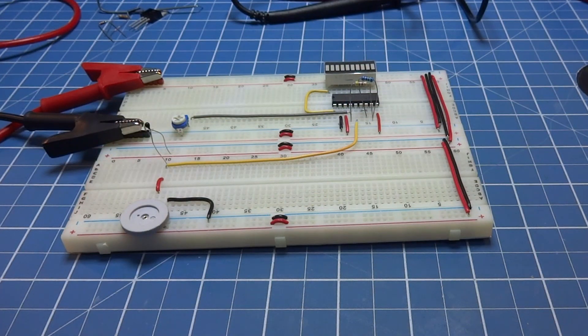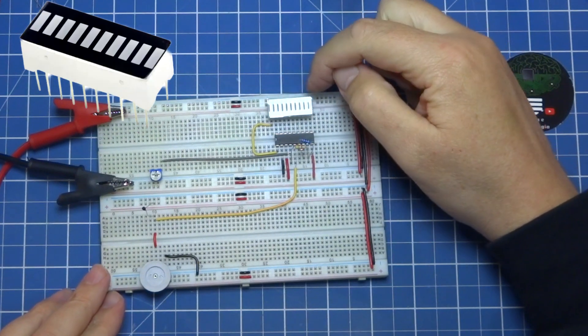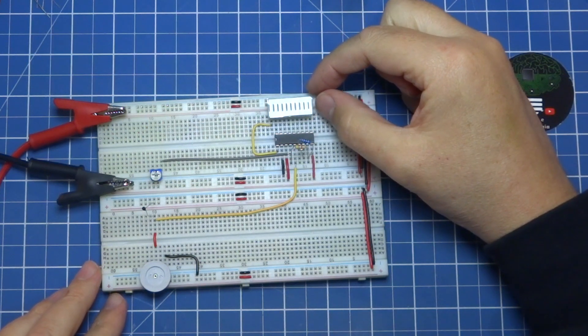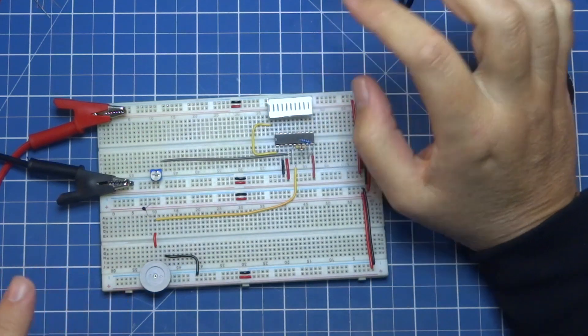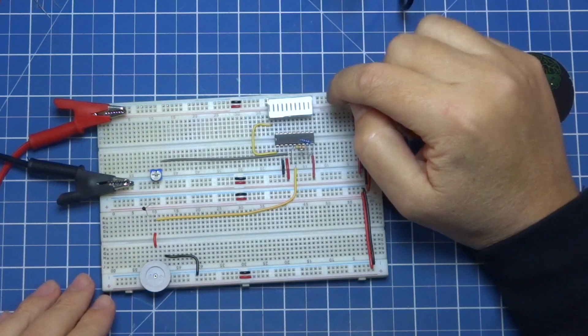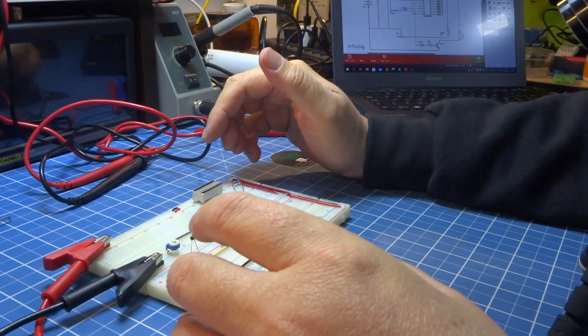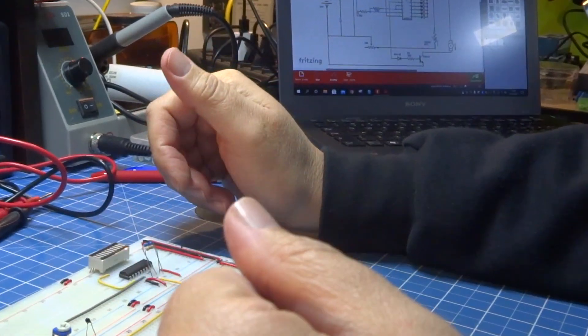In this video, we are going to make a temperature analog display. For this we are going to use this graphic bar, which is nothing more than a component with 10 LEDs. I could also simply substitute it with 10 LEDs without changing anything from the circuit, basically connecting the 10 LEDs. Let's look at the screen, which is based on the circuit of the data sheet itself.